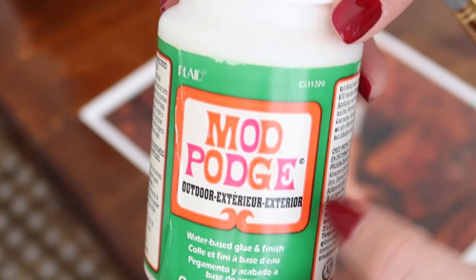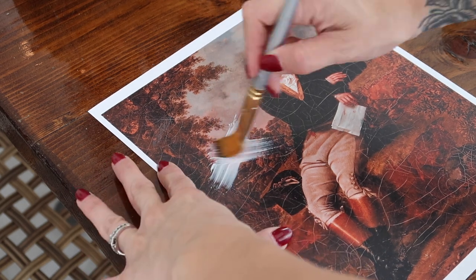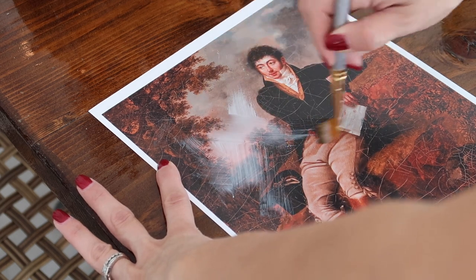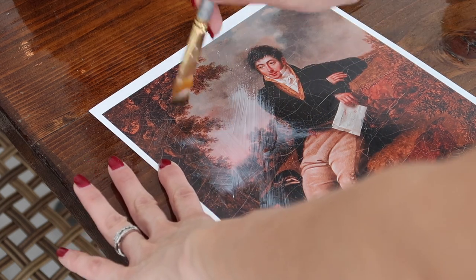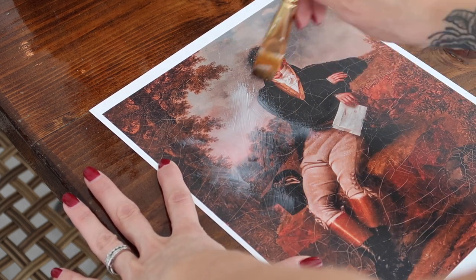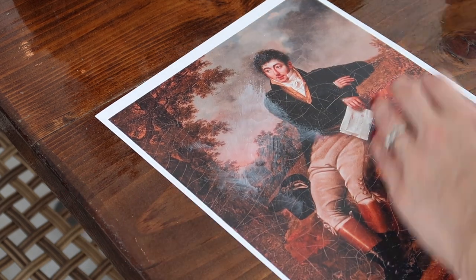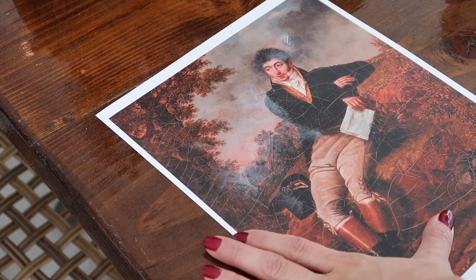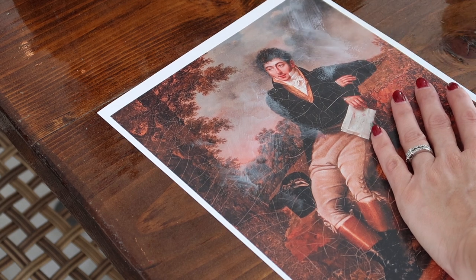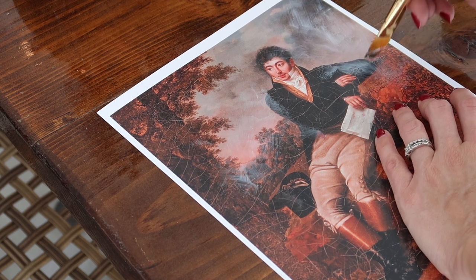Now we're going to apply some Mod Podge over the top. This is a technique I've seen others use — it's my first time doing it and I absolutely love how it turned out. I see people recommending matte Mod Podge; all I had was an outdoor version. The main thing is to apply it and move quickly so you're not going over what's already dried. I just did back-and-forth X motions over the entire thing, which leaves you with an oil-painted texture.